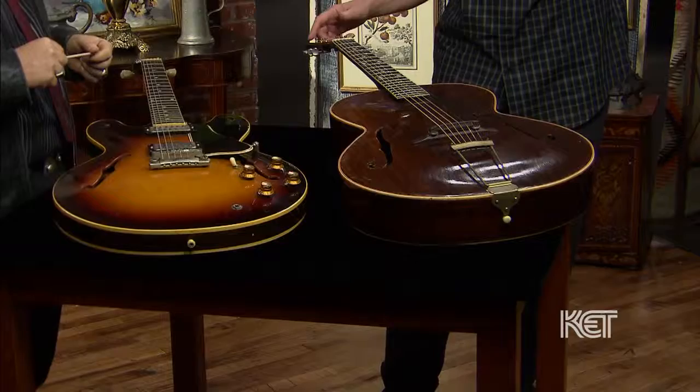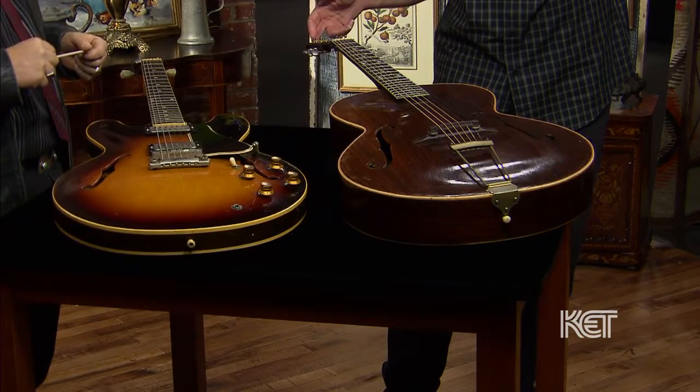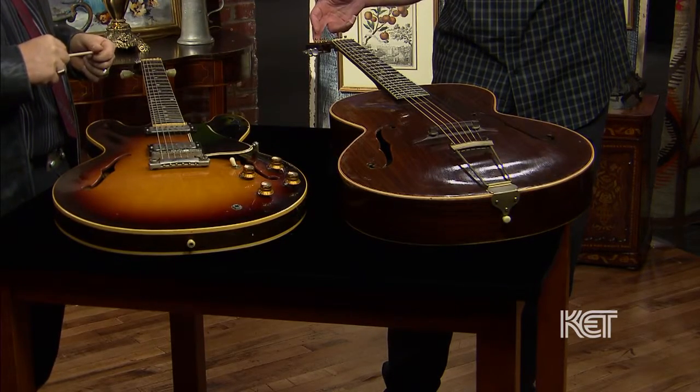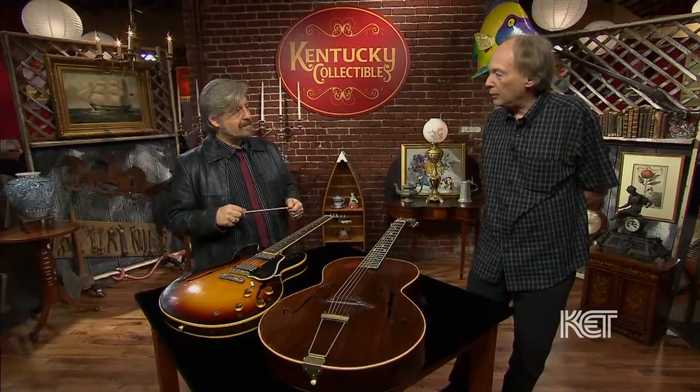This guitar is a Stromberg. He made guitars in Boston and was one of the famous guitar builders. This, I believe, is somewhere around 1930. It was the simplest model, but I think what makes it cool is the body's rosewood, which is pretty rare. And where did you get it from?